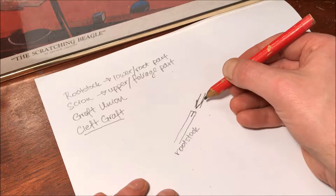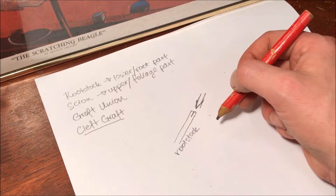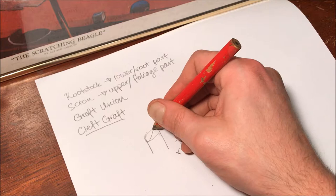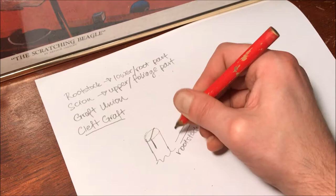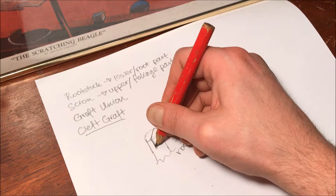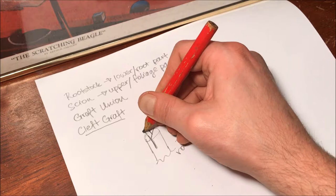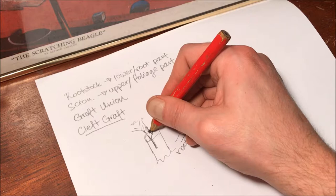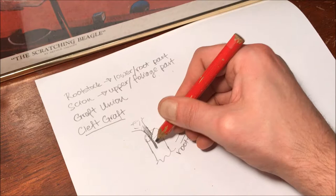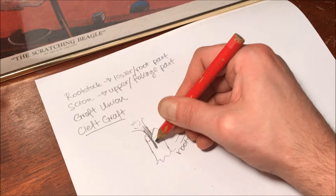It doesn't necessarily have to be that the rootstock and scion are the same diameter — that helps, as you'll get the most cambium overlap on both sides of the graft. But if your scion cutting is much smaller in diameter, you'd basically just line it up with one side, so the cutting goes in aligned to one side of the rootstock.